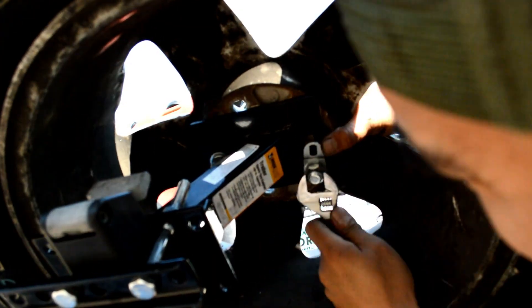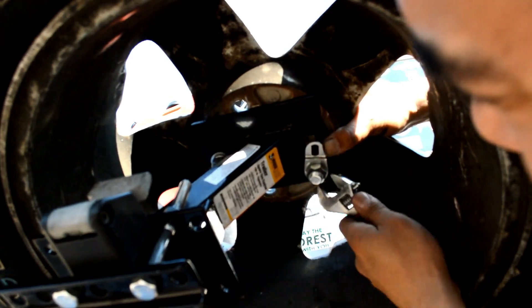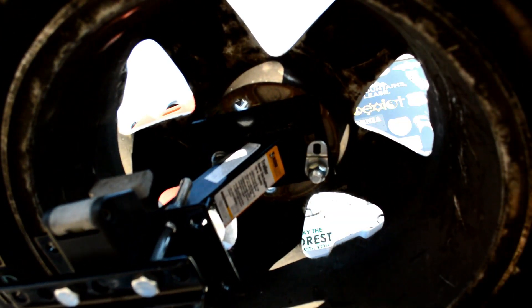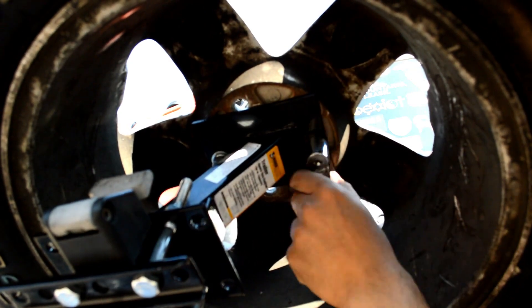I will also be installing a spare tire lock, which I also purchased on Amazon, but I will more than likely be replacing it soon — it doesn't seem too durable.